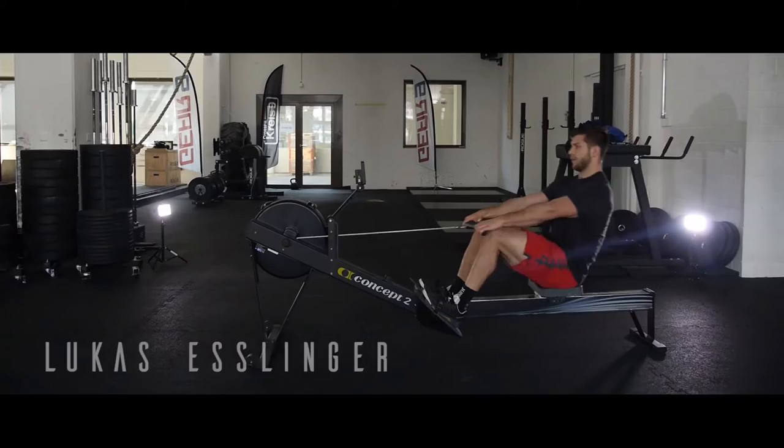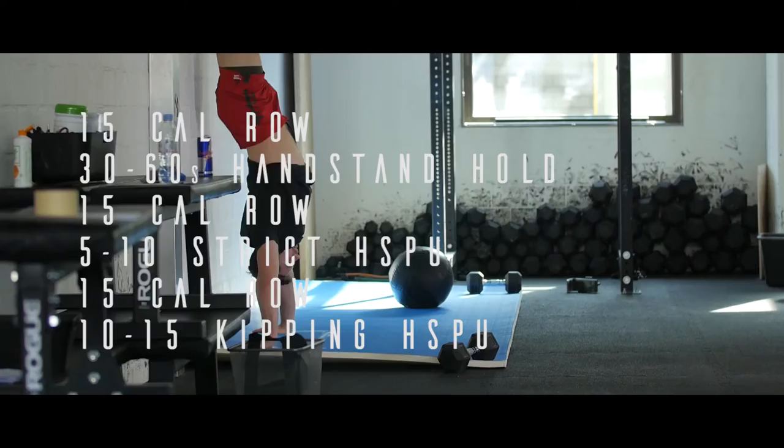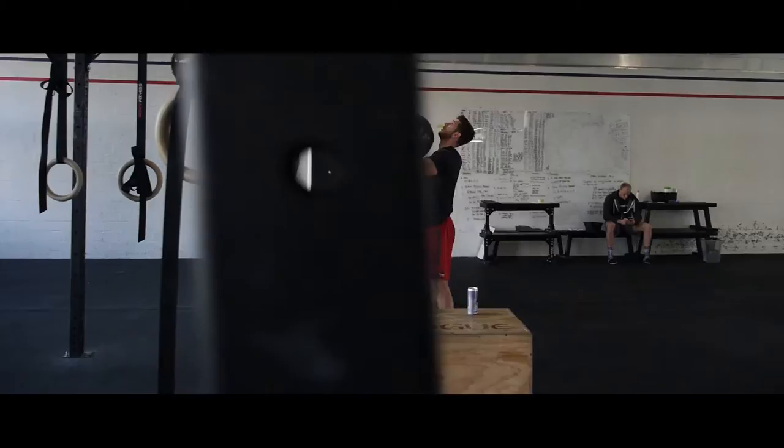Our warm-up strategy this week is going to be 15 calories row into a handstand hold, then 15 calorie row into five to ten strict handstand push-ups, and then 15 calorie row into kipping handstand push-ups. You don't need to move on until those movements are feeling comfortable.